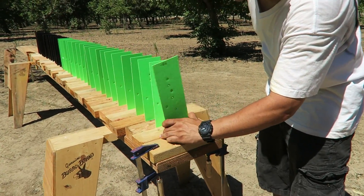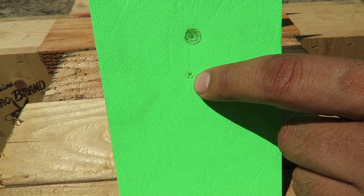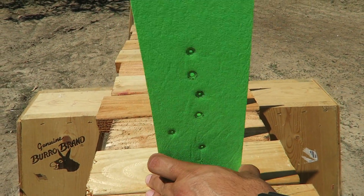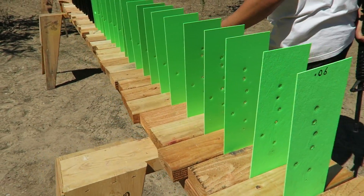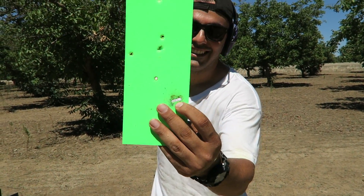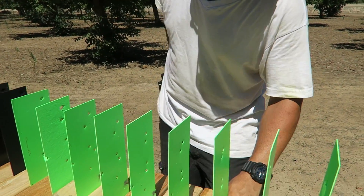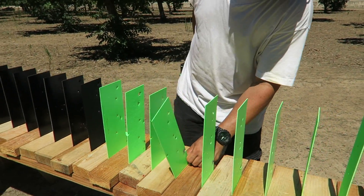I hit it right on the bottom, so it was going to be a little stronger. That's the tiny hole for the 5.56, and that was the 9 millimeter. I think I hit the wood so it was too low and it went through. It started tumbling and went sideways.